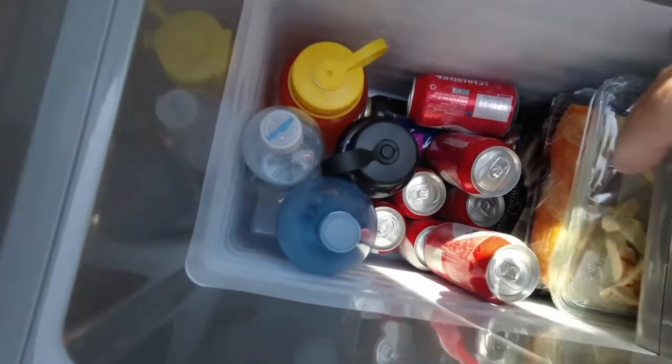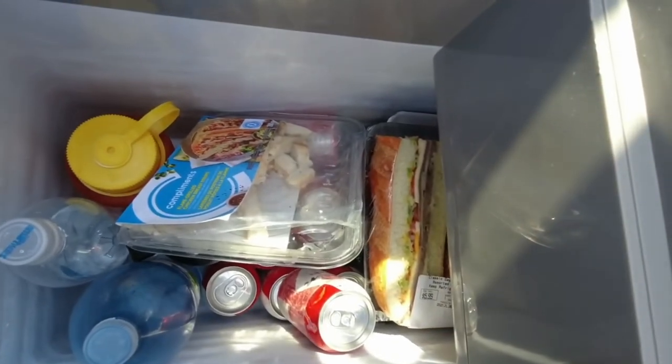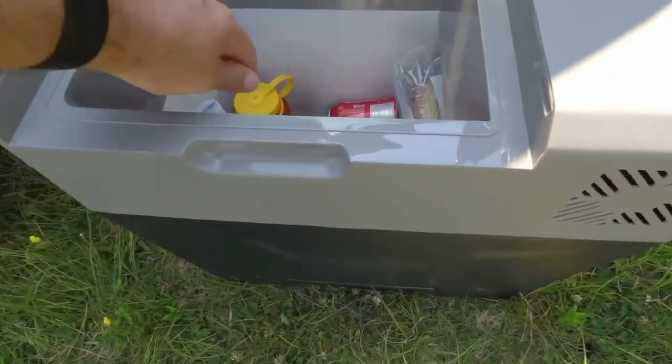The inside of the cooler is pretty cavernous and as you can see I've got lots of stuff in there. This thing can swallow up a whole case of beer and still have some room for food, sodas, and a few other things as well, and you can stack it all the way to the top.